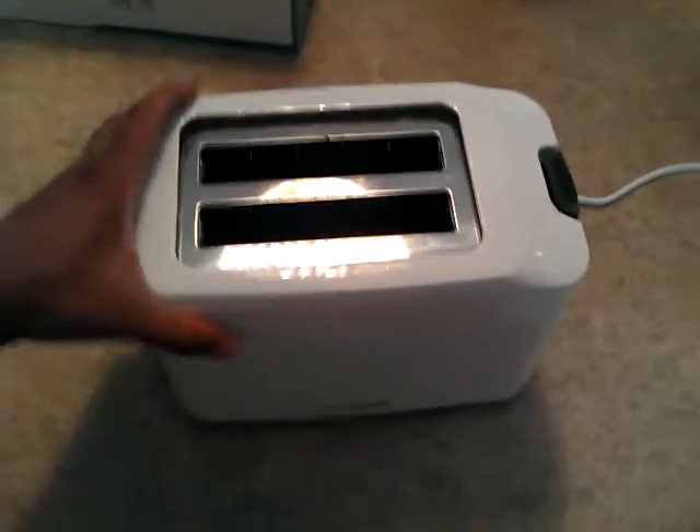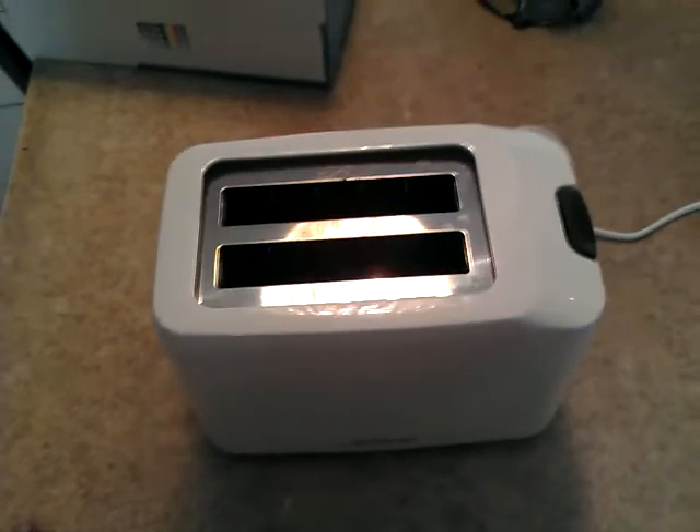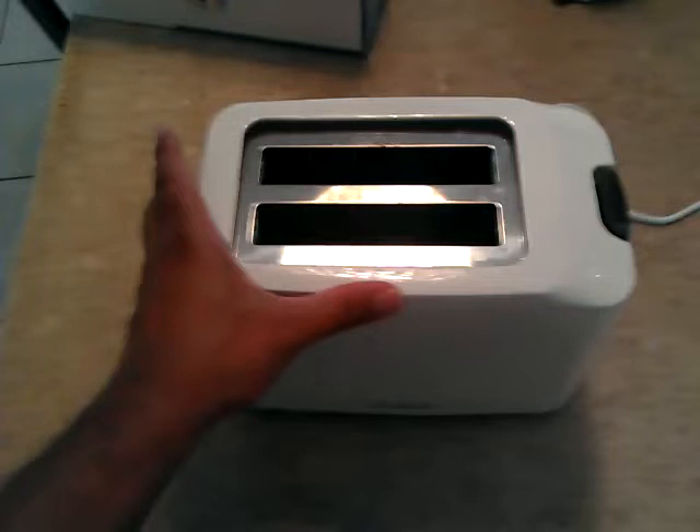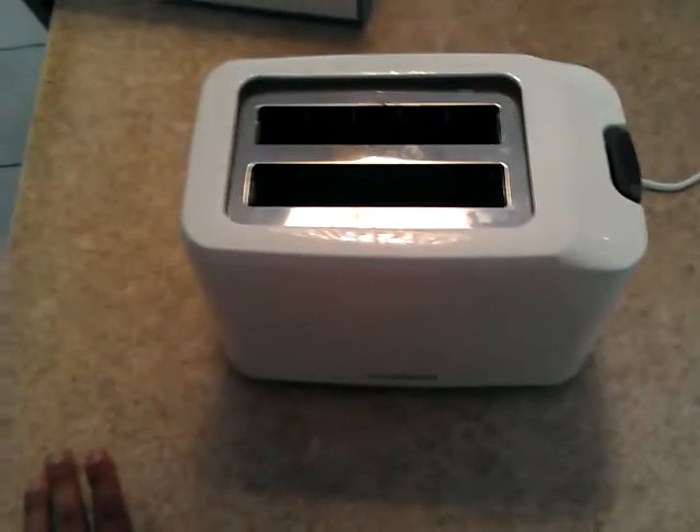Also, from toasting to when I could actually pick it up and dust it out, that takes about 2-3 minutes before the unit is cool. So it doesn't generate a lot of heat, and the outer shell remains for the most part cool, which is good.